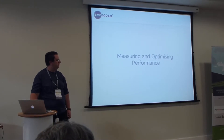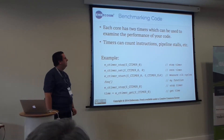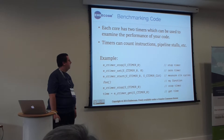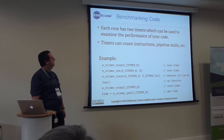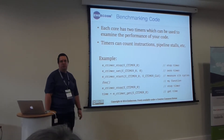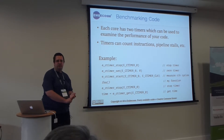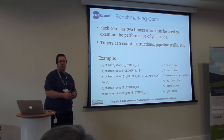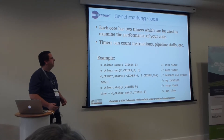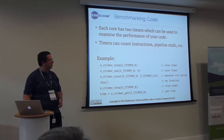A few things on how to get maximum performance out of it. Firstly, you'd want to be able to measure how quickly your code is running. The eLib API includes access to timers on board the chip, which can be used for measuring — in this simple example we're measuring how long the program takes. But you can also measure how long you're waiting for data from memory, how many instructions have been issued as opposed to clock cycles, etc.